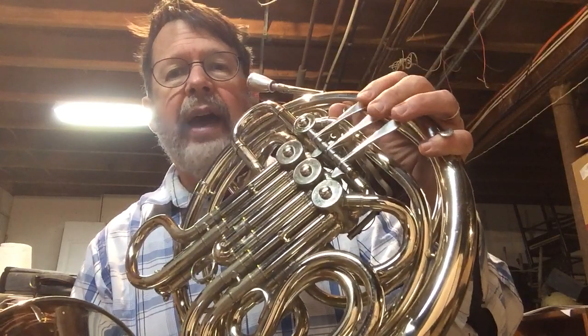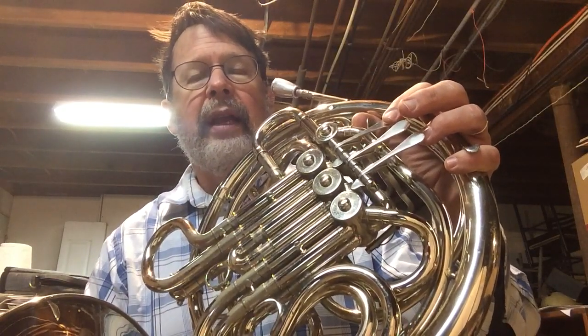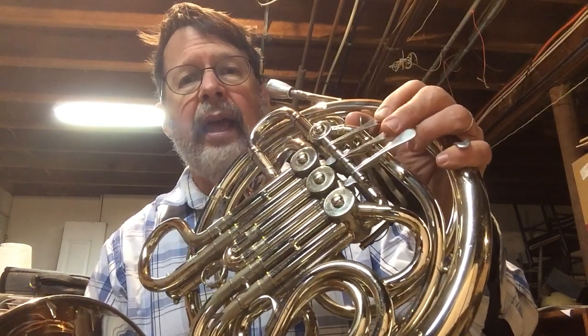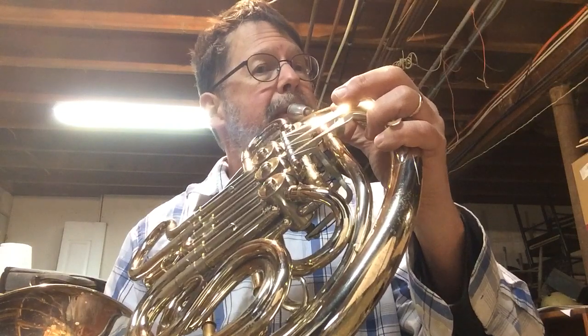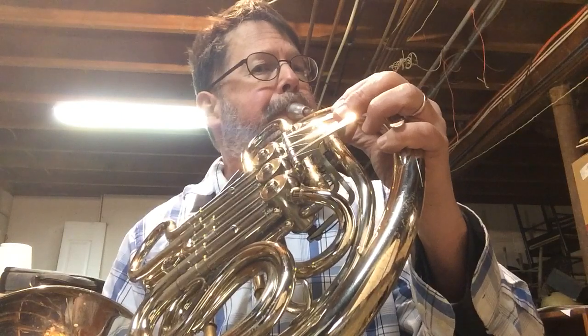Next step is to press the valves while we say it. One, two, ready, go. B flat, A, B flat, A, B flat. Do that a bunch of times until you get it down, and then go to play the whole thing — actually playing your French horn. One, two, ready, go. [plays] Pause the video and work it as much as you need to to get it to come out.